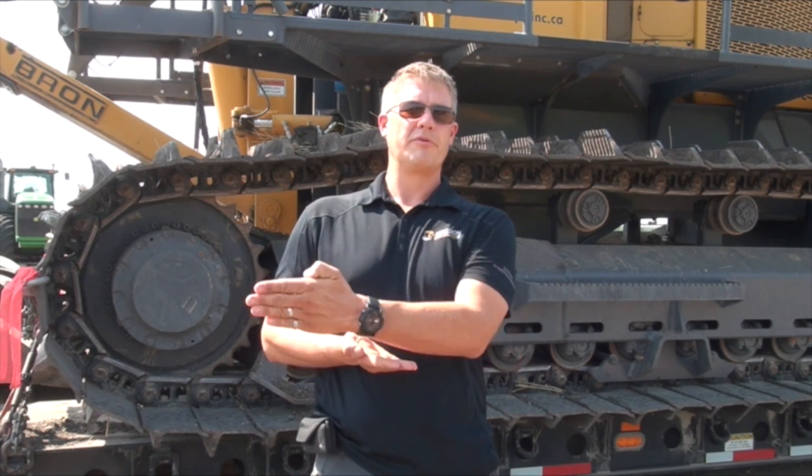Then the single leg plows came along, which is what's traditionally been used for installing tile here in North America. It's just a big shank, a ripper, that gets pulled through the ground and moves up and down to keep the pipe on grade. It was really a huge revolution in how to install pipe — much more efficient, much more accurate, and a lot less disturbance than the chain trencher or the wheel trencher.